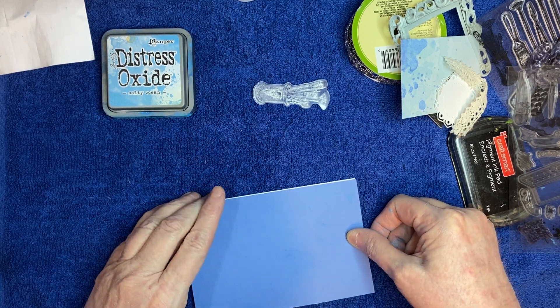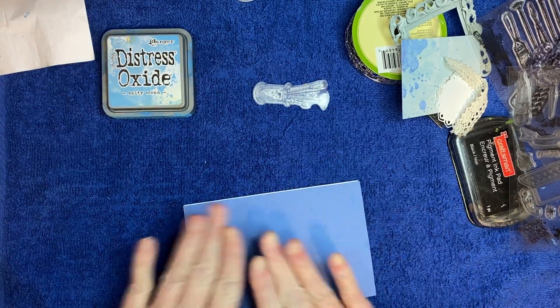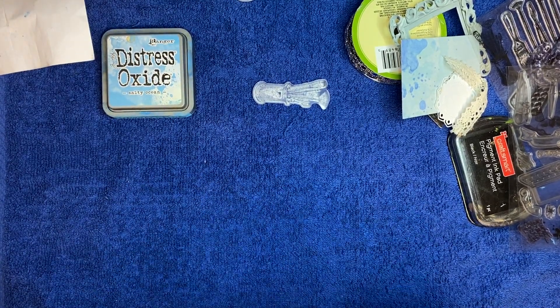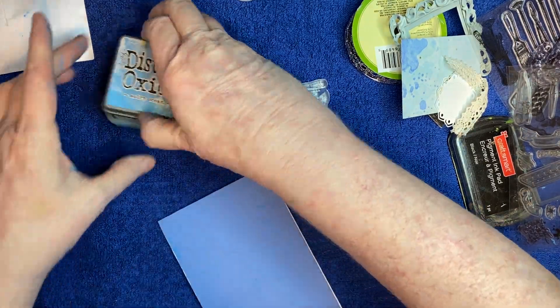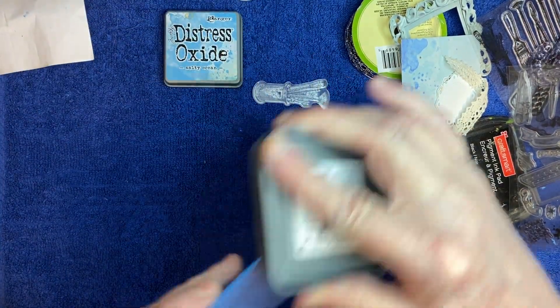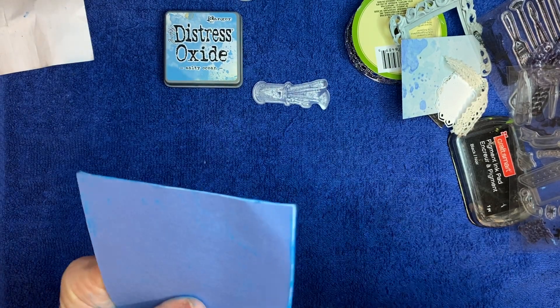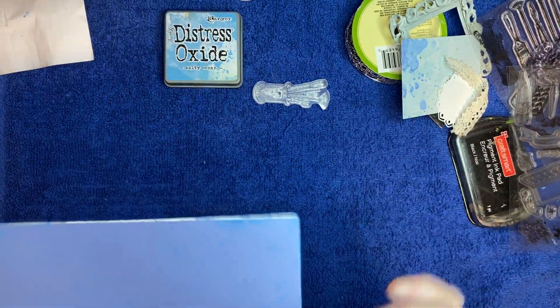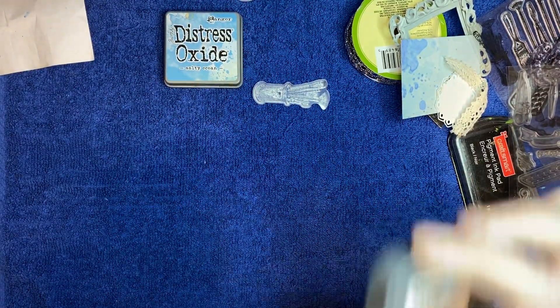I'm trying to get that on there a little bit straight, hopefully. These cards must be a little bit smaller than — or bigger than — four by six, just a little bit. So instead of cutting it I'm just going to go ahead and add some of this Salty Ocean on there.